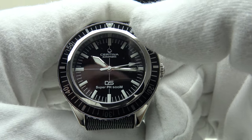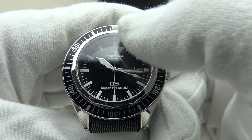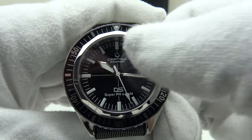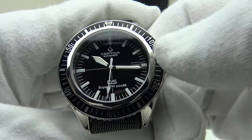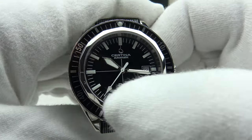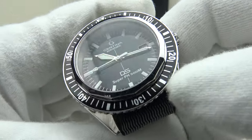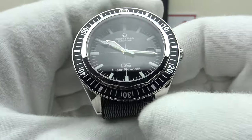I like the fact that the dial isn't over-branded with unnecessary text. We simply have an applied Certina emblem at 12 o'clock, 'Certina Automatic,' and then 'DS' and 'Super PH 500 Metres' — just the right amount of information. The date complication is framed in white at the three o'clock position. I like the size of the printed indices, the proportions of the sword hands, the dial layout, and the correct decision to use a glossy enamel black dial versus a matte black — it's very aesthetically pleasing.